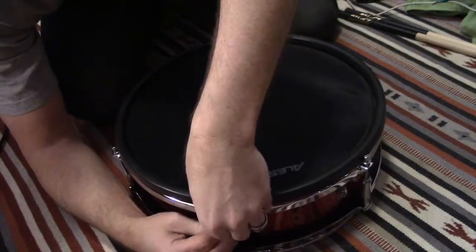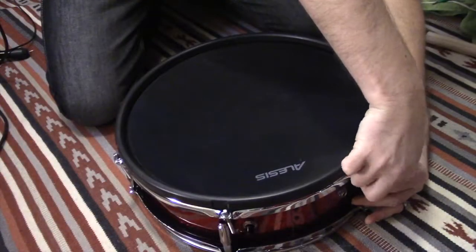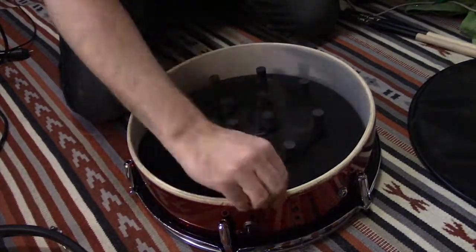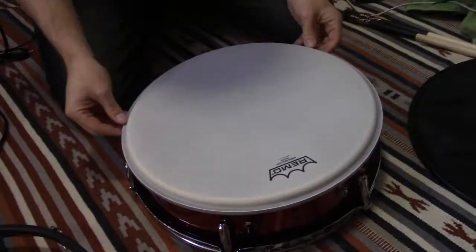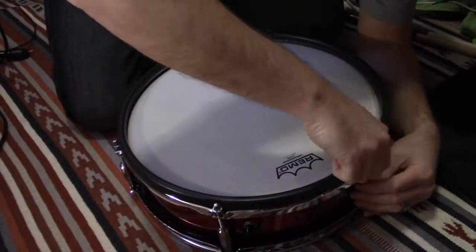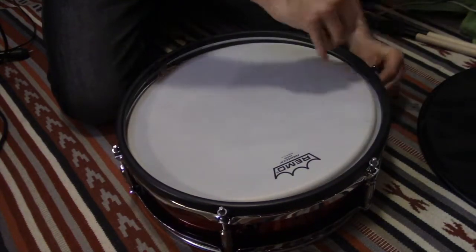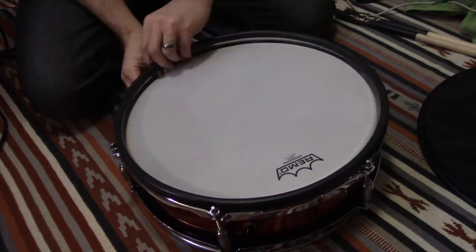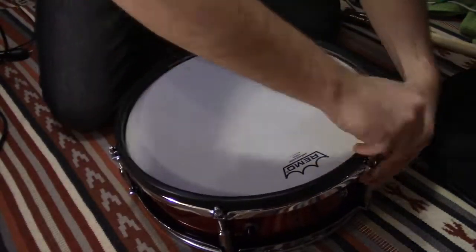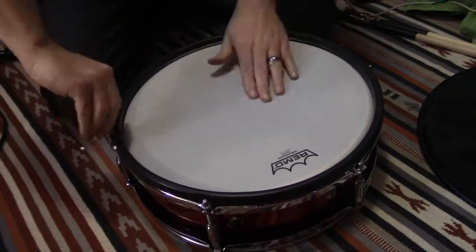If you've ever had a free-floating snare — I used to have a really nice Pearl free-floating brass piccolo — the mounting hardware is not screwed into the shell. Which is actually pretty cool, because if you decide to customize your Alesis Strike Pro kit, it's just a matter of taking the electronics off and putting wrap over top of it, which I'm going to try later on.